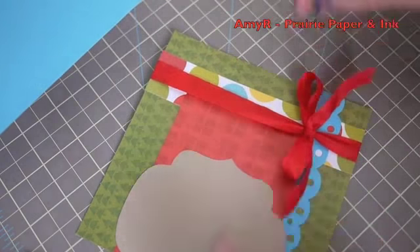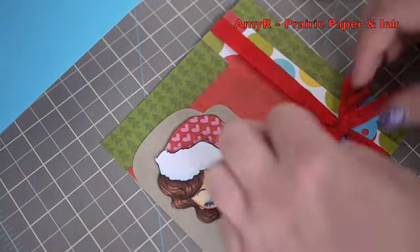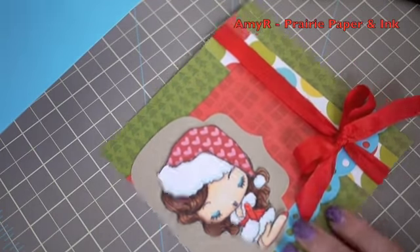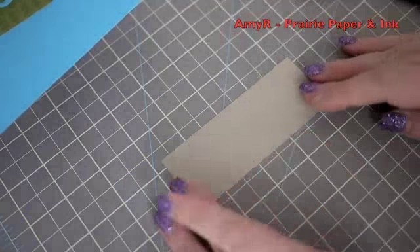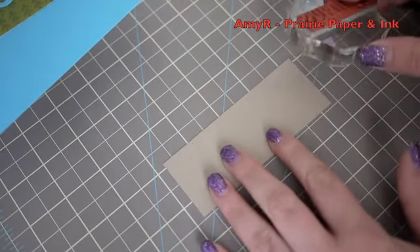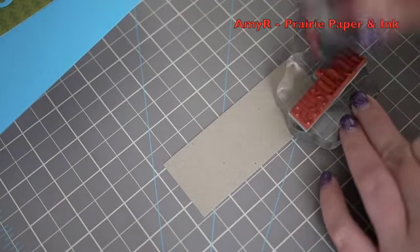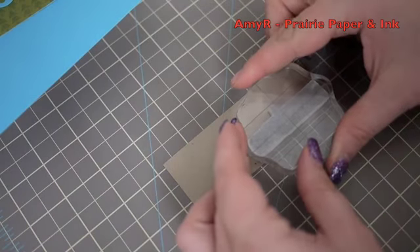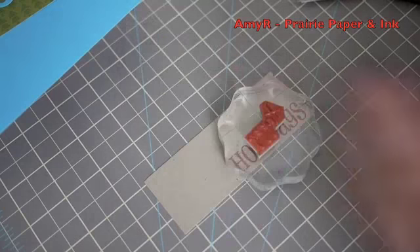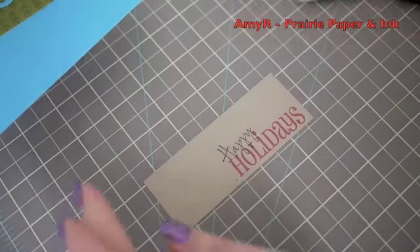For the sentiment I used another piece of craft cardstock and pulled out my Big Christmas Wishes stamp set. I inked up 'the holidays' with Memento Rhubarb Stalk ink and stamped that onto the cardstock. Then I inked 'happy' with Tuxedo Black ink, stamped that over top, and trimmed it out.